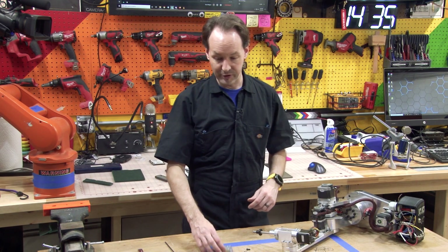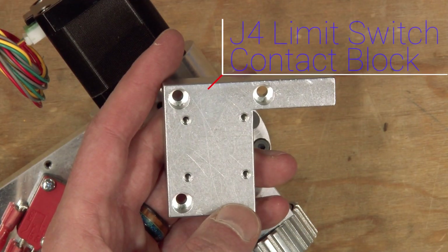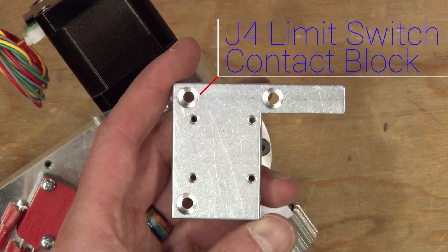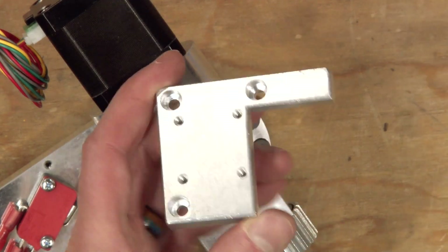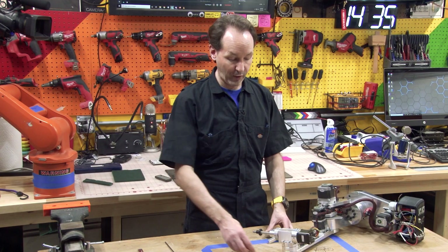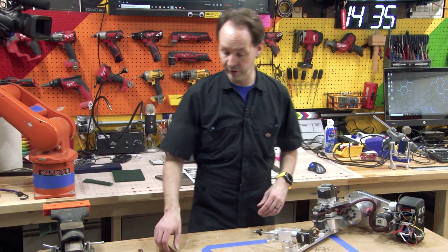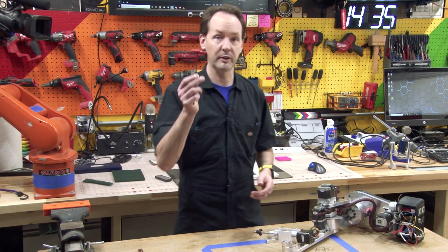All you're going to need is your J4 limit switch contact block, which is this L-shaped piece of aluminum with some holes in it, some recesses — nothing to it. You're going to need three M4 by 10 socket head cap screws. You'll also need a three millimeter driver.